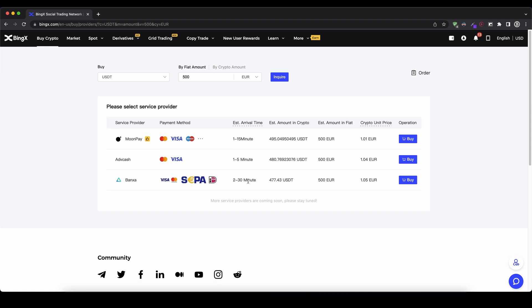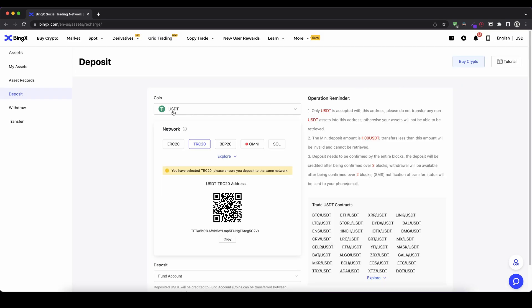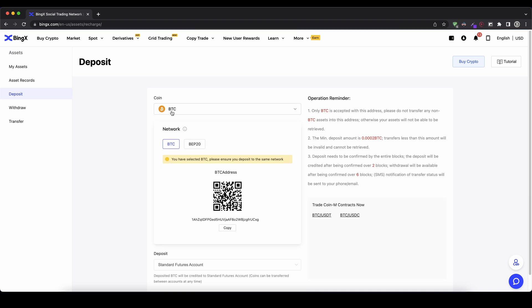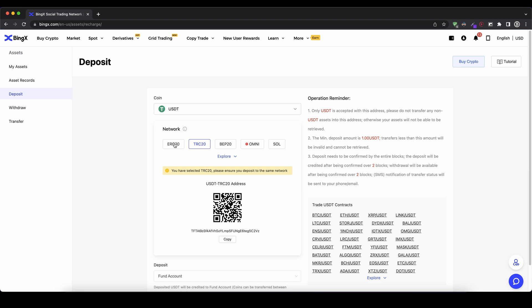That's how you can get money onto your BingX trading account using fiat money. Next I want to show you how you can deposit with cryptocurrency. If you already have any cryptocurrency, you simply go up to the wallet icon on the right and click on 'Deposit'. Choose the currency you want to deposit — for example Bitcoin. Select the BTC network, which is the official Bitcoin network, and you get your personal deposit address down here. Copy that to your clipboard and send Bitcoin to it — it will be credited to your account. This works for any cryptocurrency. I also like to use US dollar tether; the TRC20 network has a little bit lower fees. Copy the address and send USDT to it.